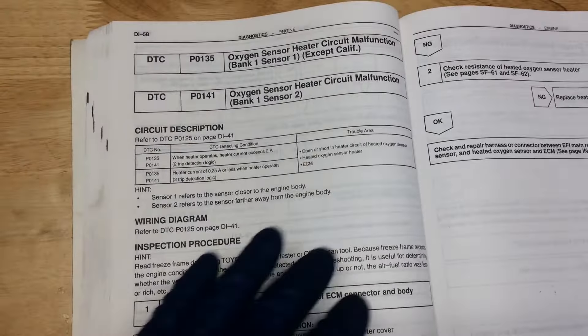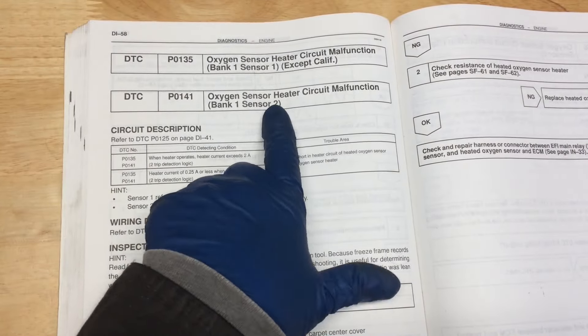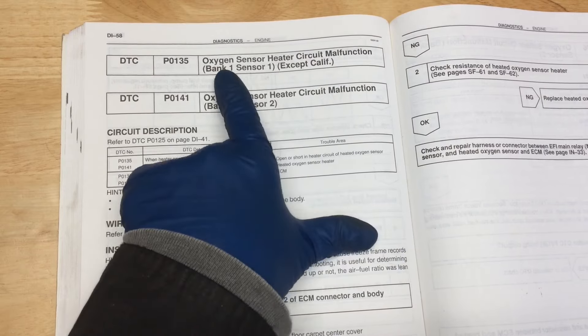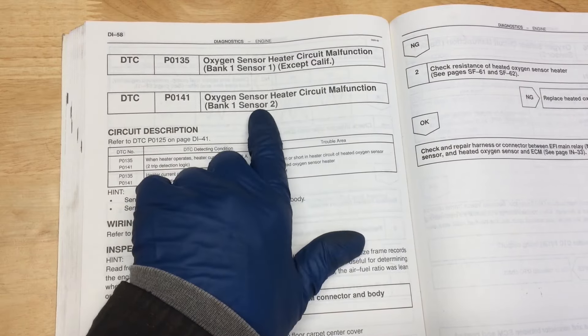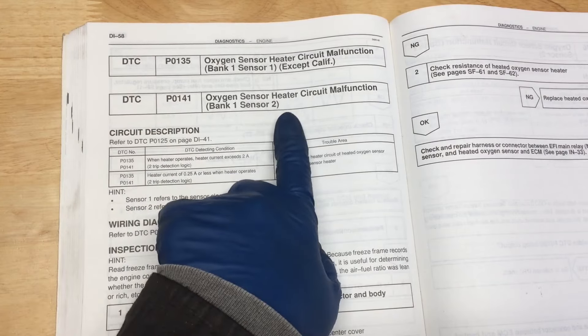According to what I have here, the info in this video should be the same for the California models. You can see there's an exception for the California models for Sensor 1. But since we're going to be working with P0141, that's Sensor 2 - and it looks like that's the same.